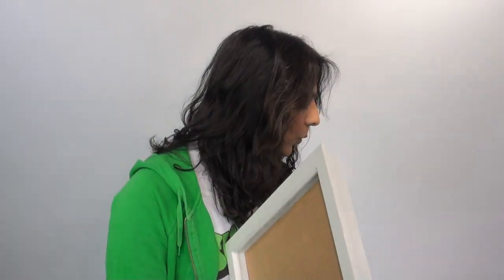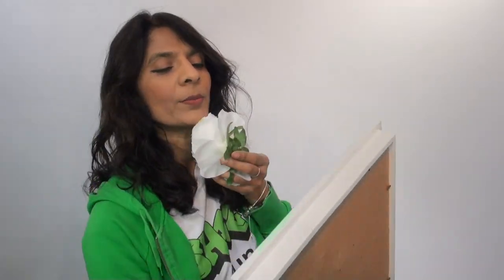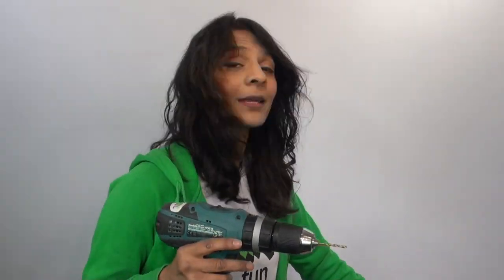I want to incorporate these flowers in my frame. I'm going to get a whole load of flowers, make my design, and then drill them out — I think I'll have to drill because they've got quite big stalks. Now that I've done the drawing, I'm going to use my drill to make some holes.